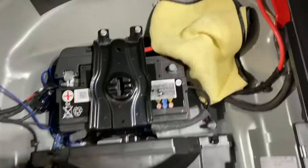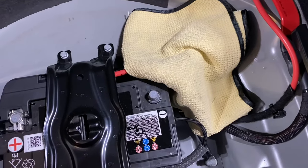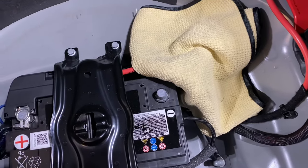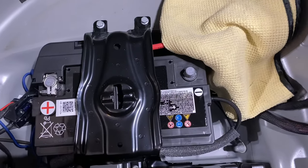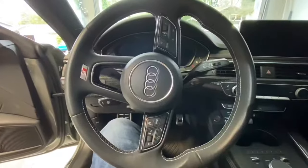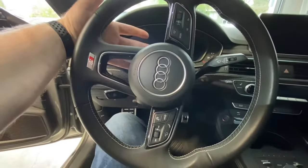First thing we want to do is disconnect the battery — remove the negative terminal and keep it separate from anywhere it can touch and cause any connection while you're working on your paddles. Especially around the airbag, you don't want a nasty surprise. Next, we're going to turn our wheel 90 degrees so we can get to the hole back here.